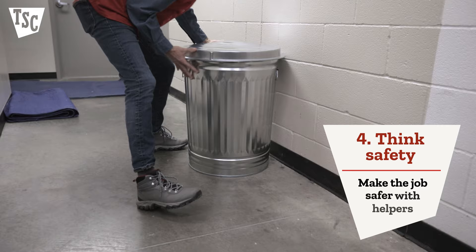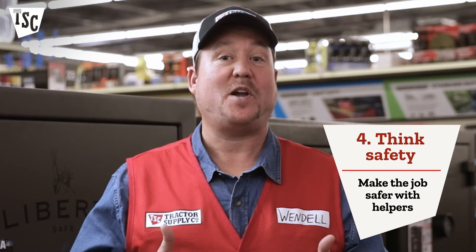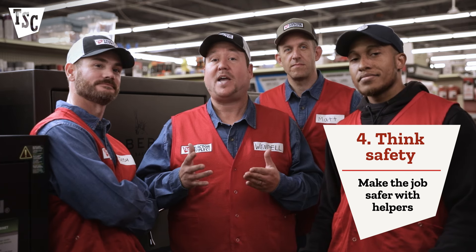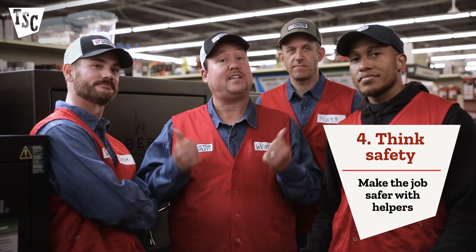Once you've cleared a space and the pathway for your safe, get three or four helpers. Getting some friends to help maneuver and distribute the weight of your safe makes the job a lot easier and a lot safer.